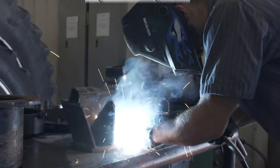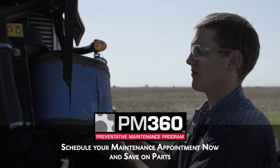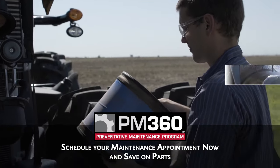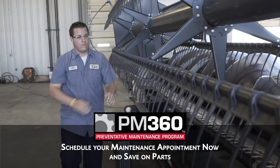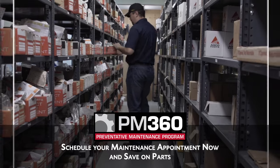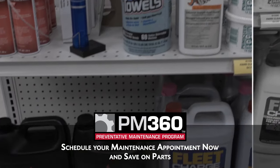Protect your equipment from unnecessary downtime and costly repairs with the AGCO PM360 Preventative Maintenance Program. LDI will provide inspections and service that will not only keep you in the field, but give you peace of mind all season long. Save on genuine AGCO parts with your PM360 Program repairs.